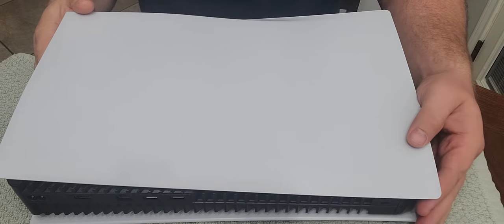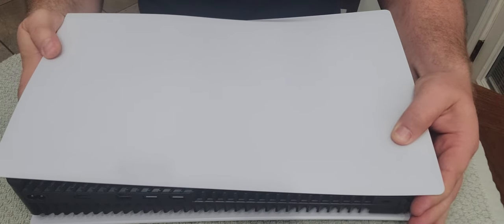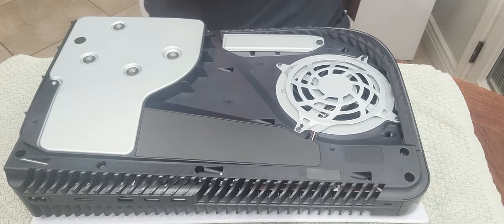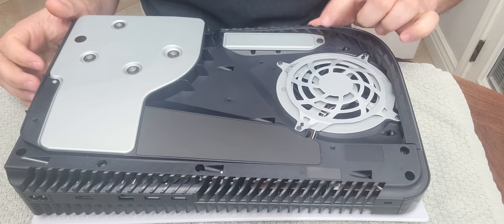We're going to start by lifting up on this far left corner and sliding it to the right, ever so slightly. See, the cover comes off. And the SSD goes right here in this bay.